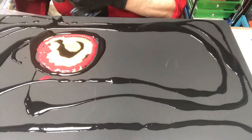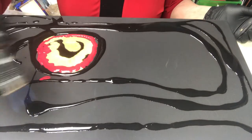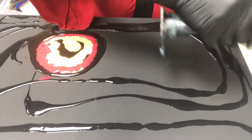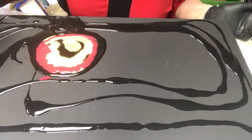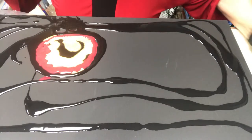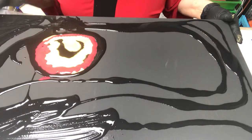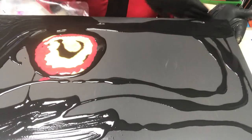Then I use the torch to get any air bubbles out. I want to make a little more black and red and go back in the middle. I'm gonna use my fingers to spread the black out — you could do this before, I just forgot — and I used a black canvas so it'd be easier.